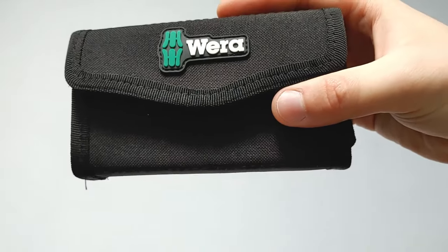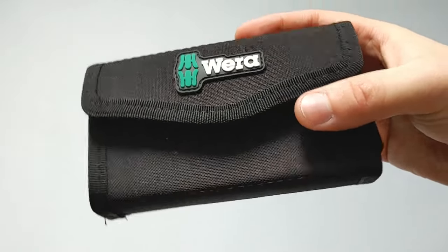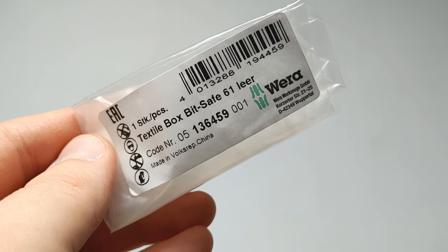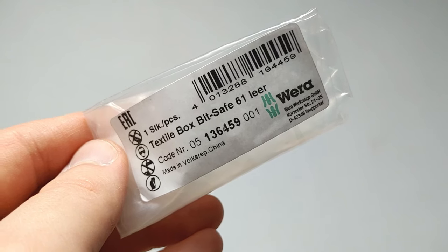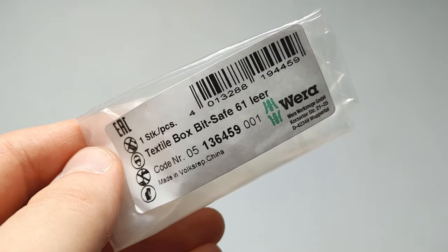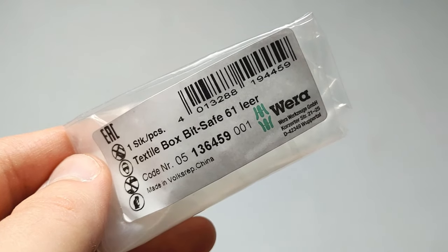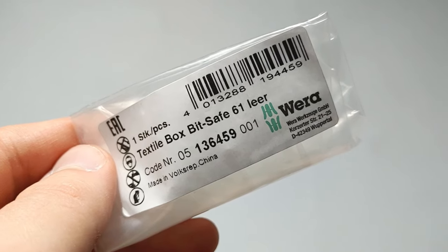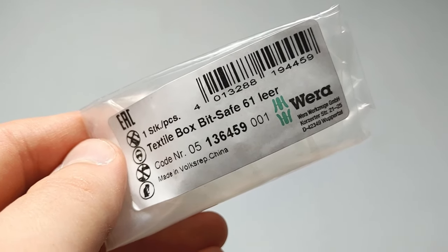The case itself is made in China. Weira does manufacture these textile cases in China now. They used to be made in Taiwan and elsewhere, but they're now made in China.